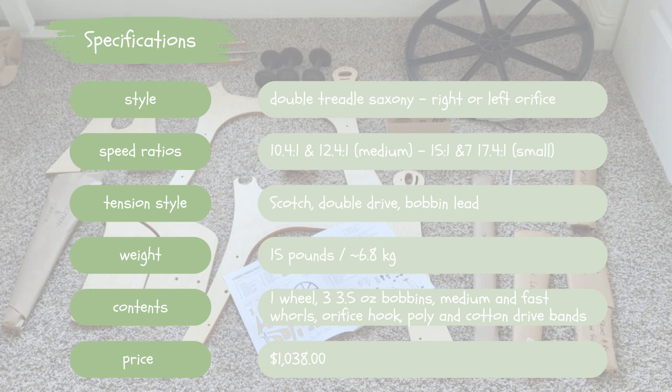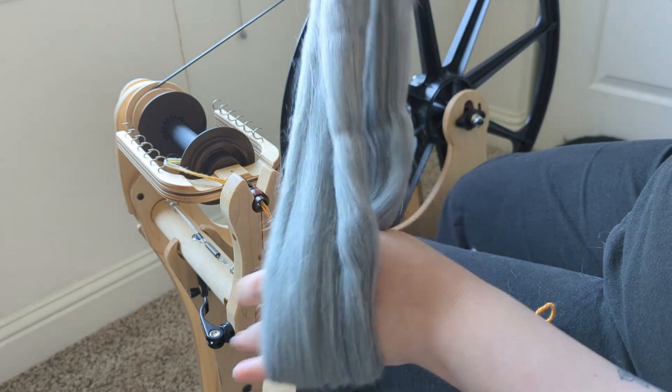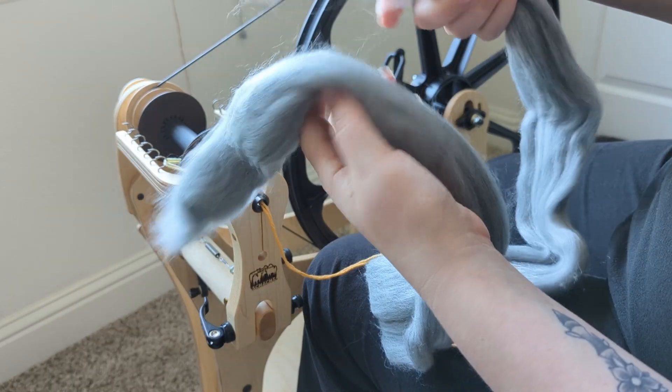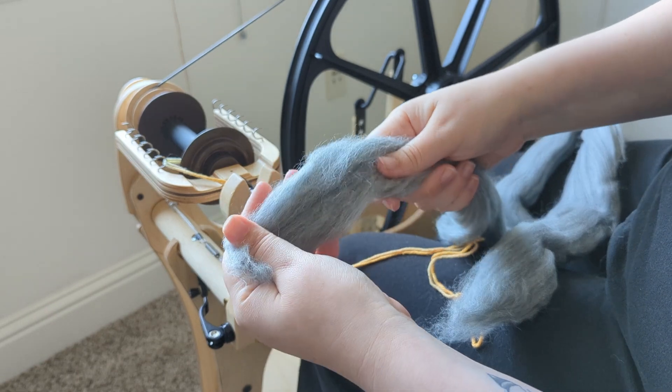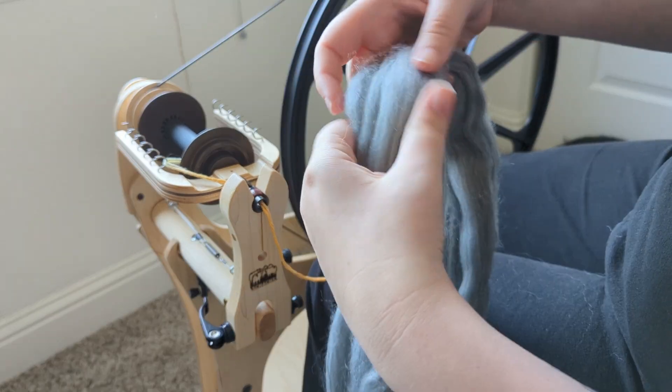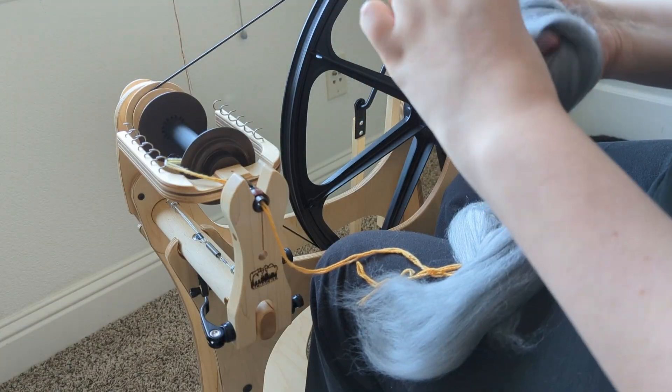This unique Saxony style wheel is anything but traditional, much like Schacht's hometown of Boulder, Colorado. It definitely has a bit more of a modern aesthetic — I've heard some people refer to it as an IKEA Saxony. It is a double treadle wheel, and I personally prefer a double treadle. I really like the rhythm of having both my feet going and both my hands; I don't like single treadles where I just have one foot going.